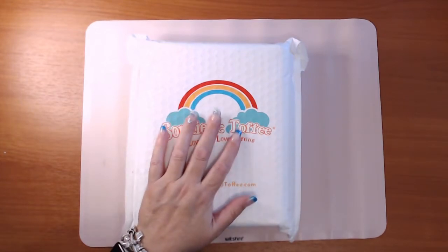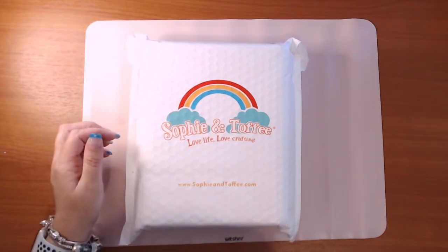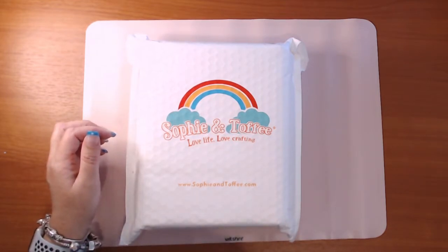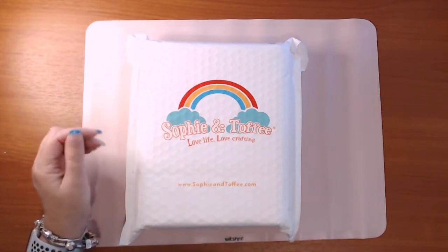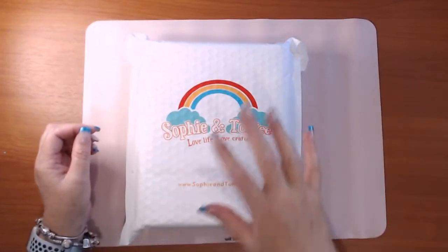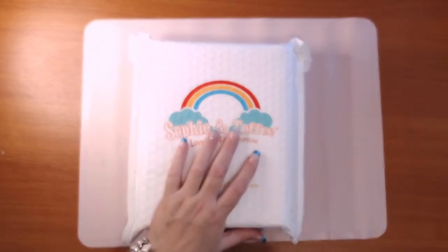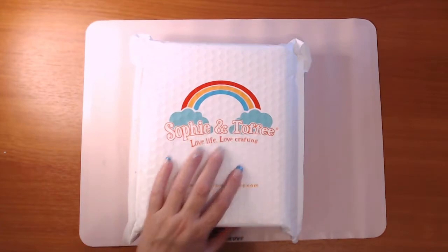This was purchased on the 21st of September and it arrived on the 3rd of October, so we're looking at just under two weeks from ordering to arrival. That's not too bad. This is their starter kit — they did have a different starter kit but this is a new kit that's just come out.